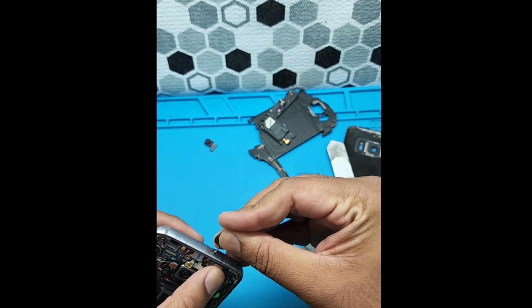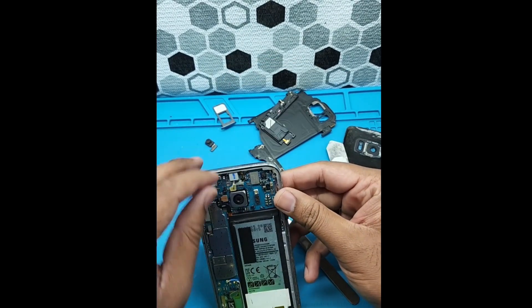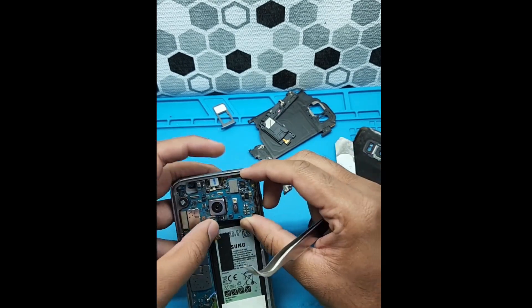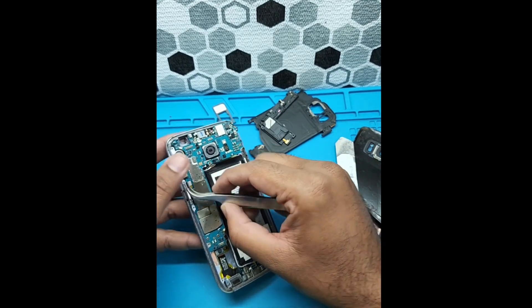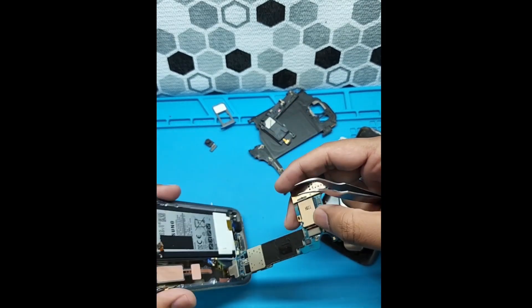Let's remove the SIM card tray first — yes, there's a SIM card here. I need to disconnect the screen connector first, which I almost forgot, and the power connector. Now I can easily lift the motherboard.